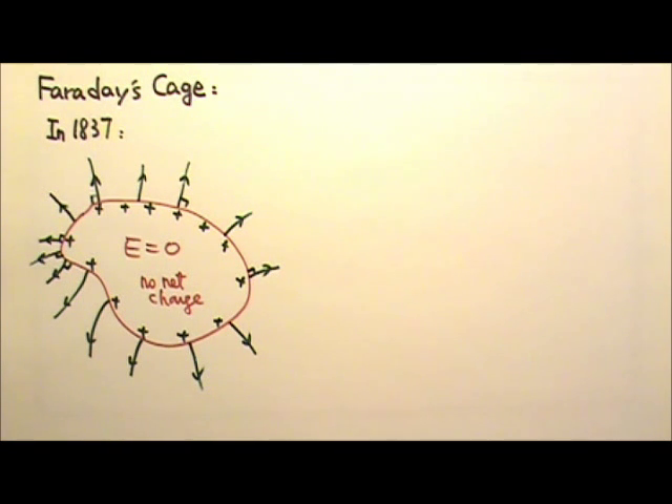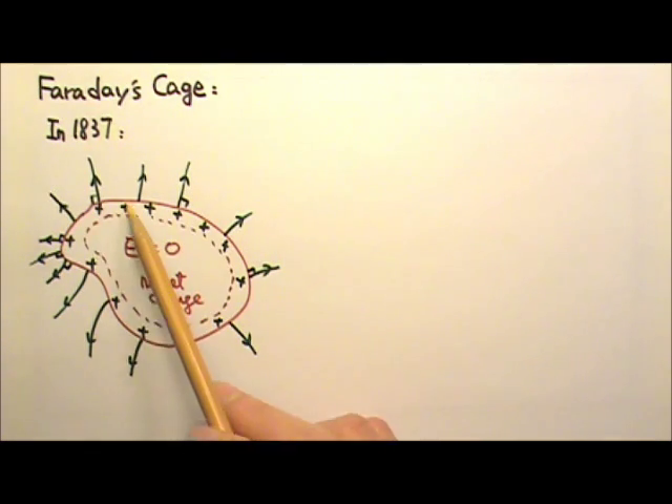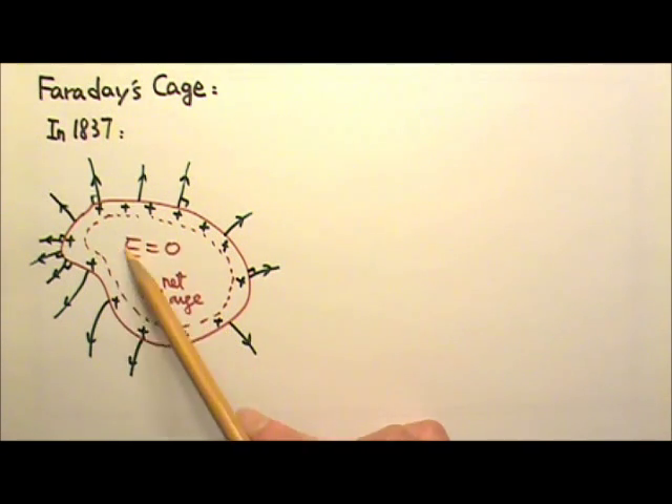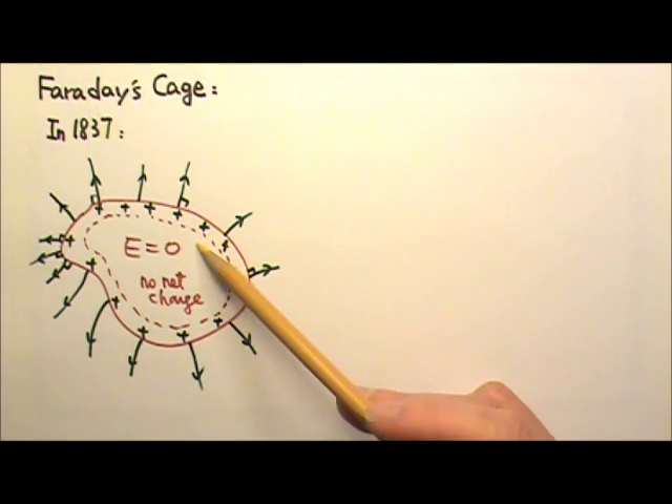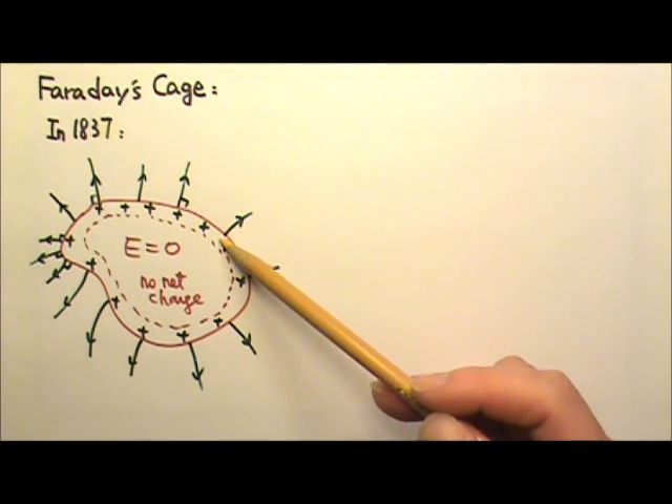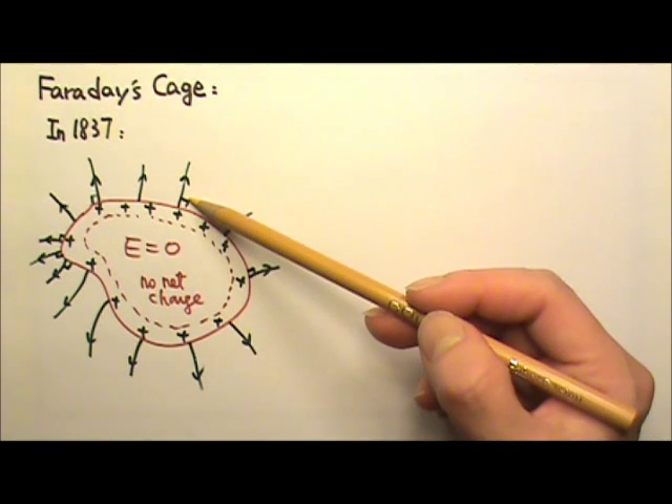Michael Faraday observed that in a static situation, the net charge on a conductor can only be found on the surface of the conductor. For this conductor carrying a positive net charge, the net charge on the surface produces the electric field outside the conductor, with no effect at all on the inside. Even if we make this conductor hollow by removing the conducting material, these facts will still be true, because the part we remove contains no net charge, so the charge distribution and the electric field stays the same.